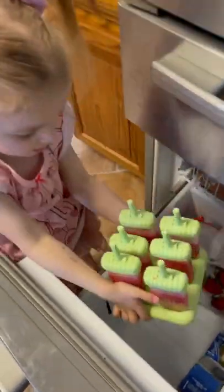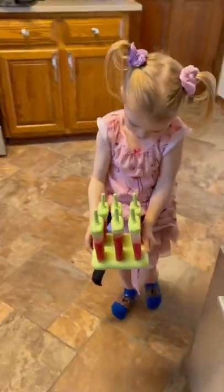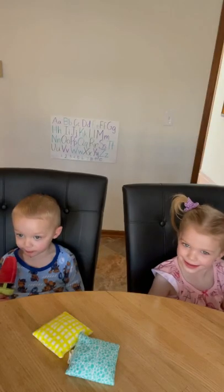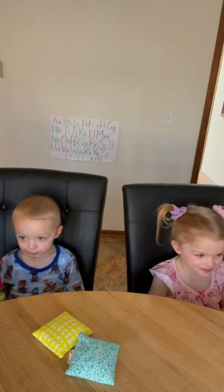Look at this little girl's face getting the popsicles out of the freezer after a few hours — pure bliss, pure excitement. The kids love them.